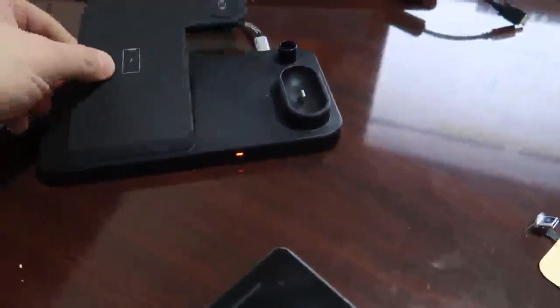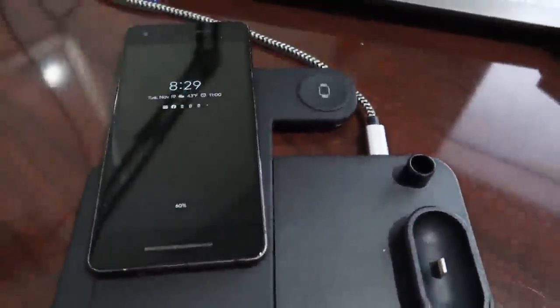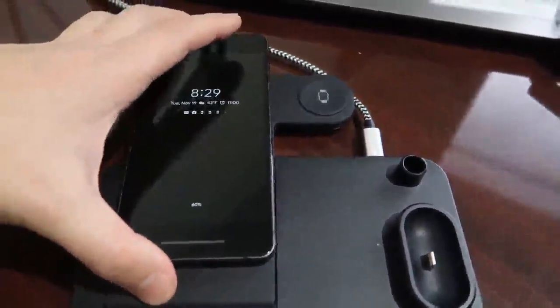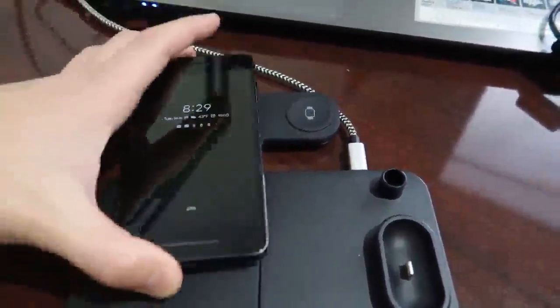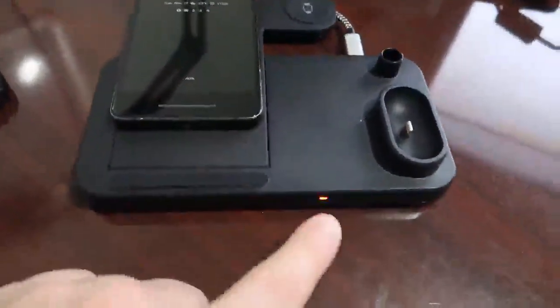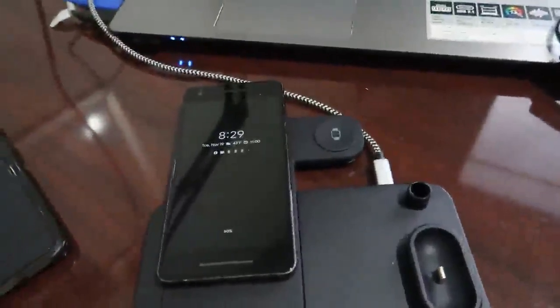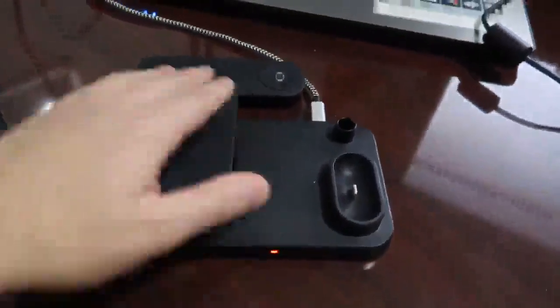You can also work with the phone positioned like this if you want to, so you can position it in different ways and it would charge. But it understands there is something there, it just can't find the charger coil.